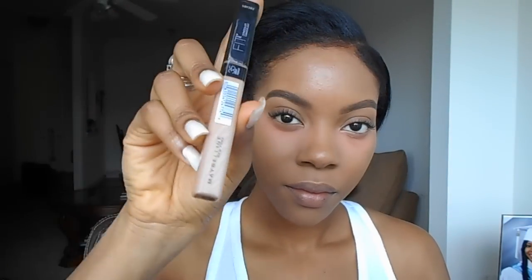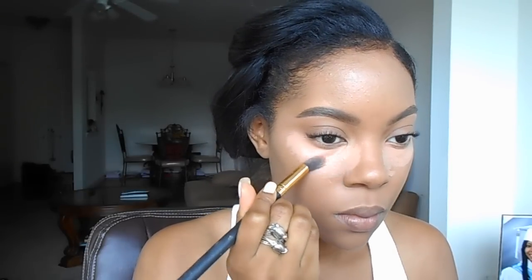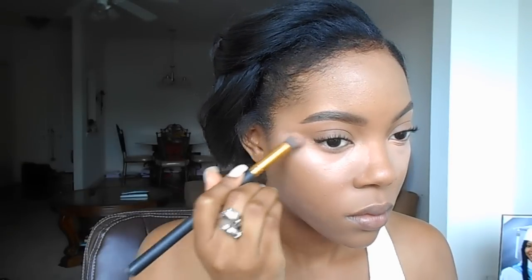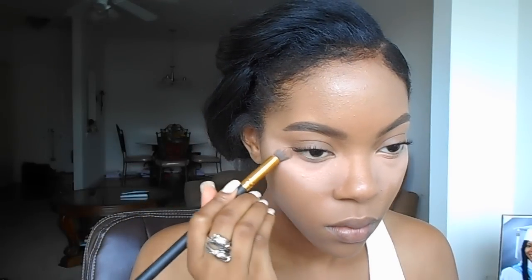Next I'm going to use the Maybelline Fit Me Concealer. I've been in love with the Dream Lumi for so long, but this one is so creamy and perfect — it blends perfectly, covers dark circles, and it can be a dupe for the NARS Creamy Concealer, but I've heard this one blends a little bit better. I place that under my eyes and right up on the sides of my nose, because highlighting the sides of the nose makes it look more shapely since we're not contouring today. I just pat and blend it in, not too harshly, so the product sets in nicely.